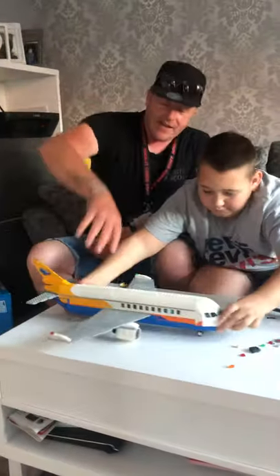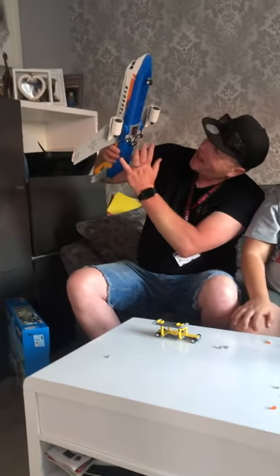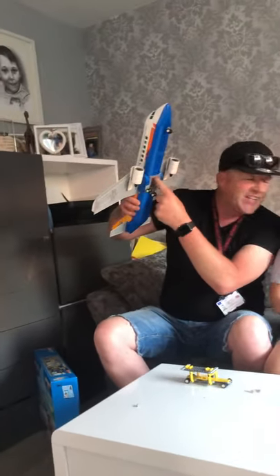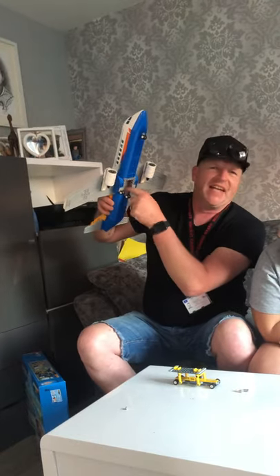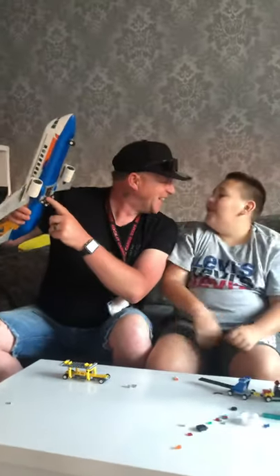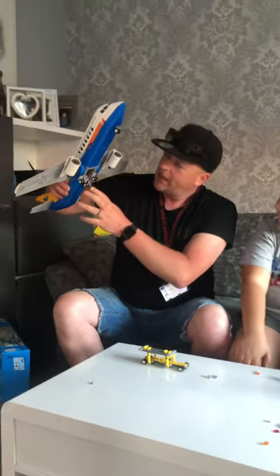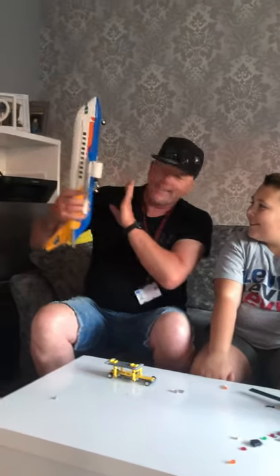It has these on the undercarriage — these little cargo hatches. We could maybe use this as a bombing hatch. It's got these cargo wheels we really like.